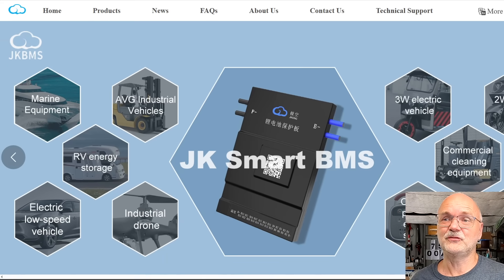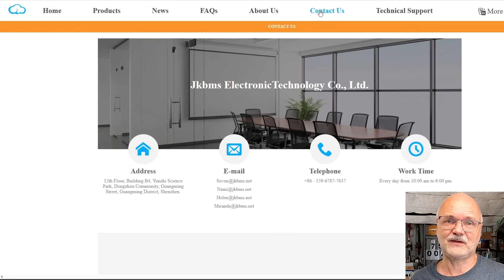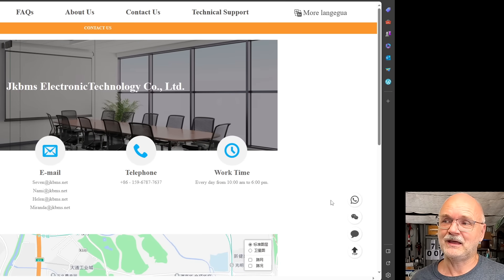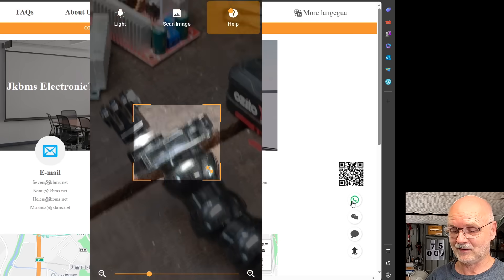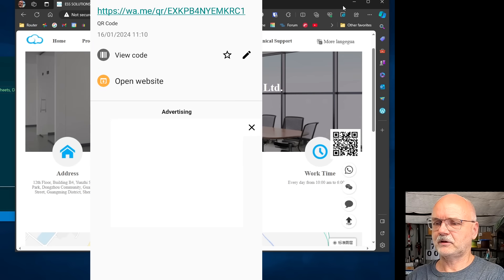Click on 'Force Updating' and now you need to enter a code. This is a bit of a problem because the code you only get from JK directly, and to make it even worse the code is only valid for 30 minutes — so you have to get in contact with JK in a timely manner. I advise Stefan to go to the JK website, jkbms.net, click on 'Contact Us,' and you find several possibilities to contact JK. I would recommend going for the WhatsApp communication as email won't help because the code expires so quickly.